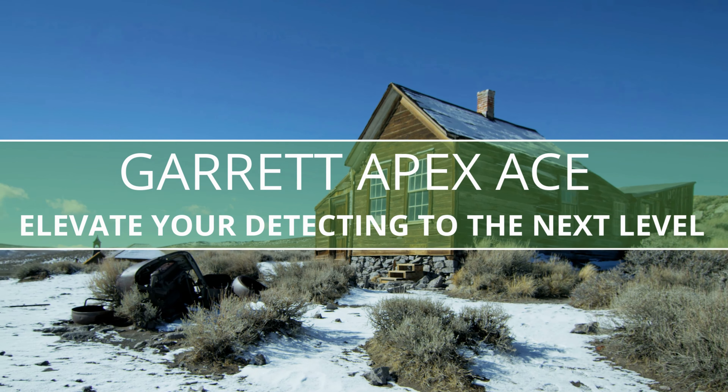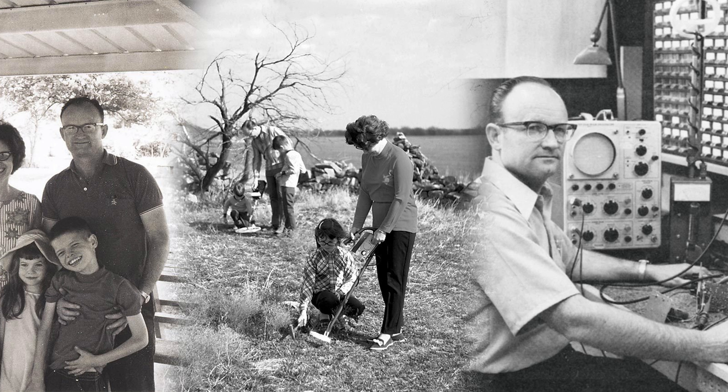Garrett Metal Detectors was founded in 1964 in Garland, Texas, by Charles and Eleanor Garrett. When they first began selling and marketing metal detectors, they focused on making the best metal detectors and selling them at a fair and reasonable cost. Since that time, Garrett has been dedicated to making sure satisfied customers are their number one priority.